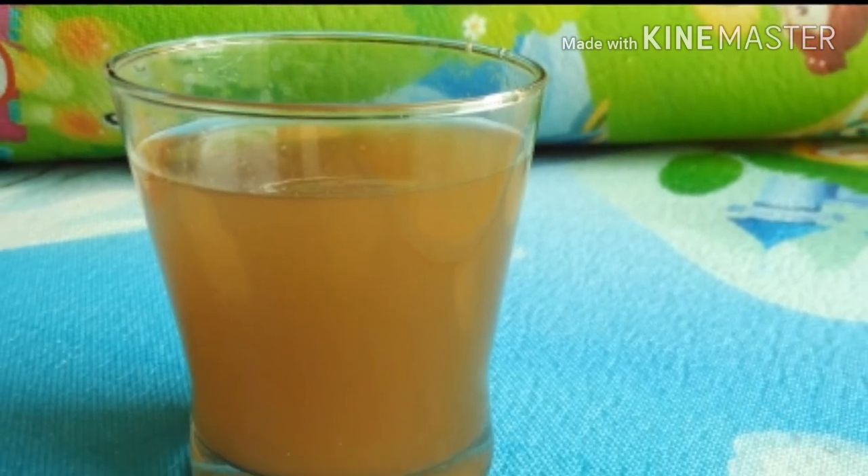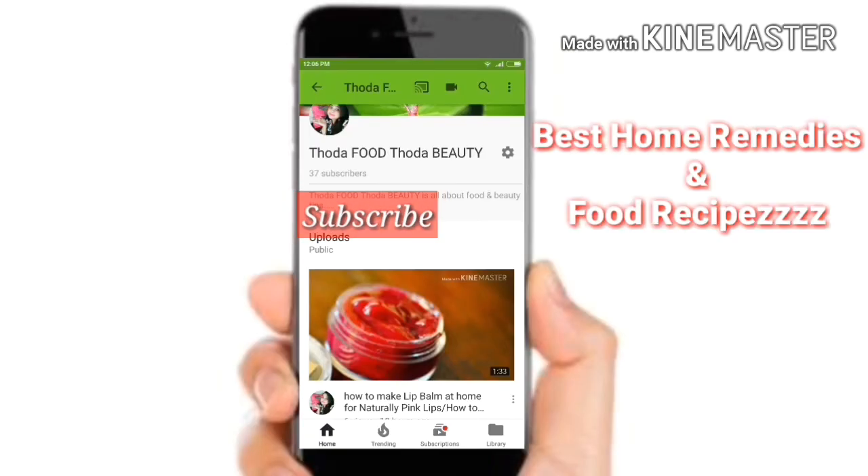Thanks for watching. Subscribe to my channel to get the best home remedies and recipes.